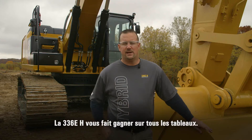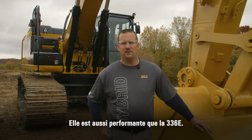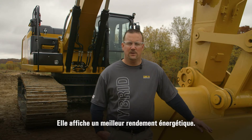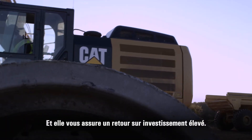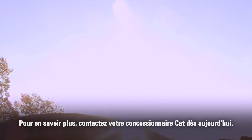The 336EH is going to be a winner for you. It delivers the same performance as the 336E, allows you to decrease your fuel use, improves your fuel efficiency, reduces your cost per cubic yard or cubic meter of dirt moved, and gives you a higher return on investment. For more information, see your local Cat dealer today.